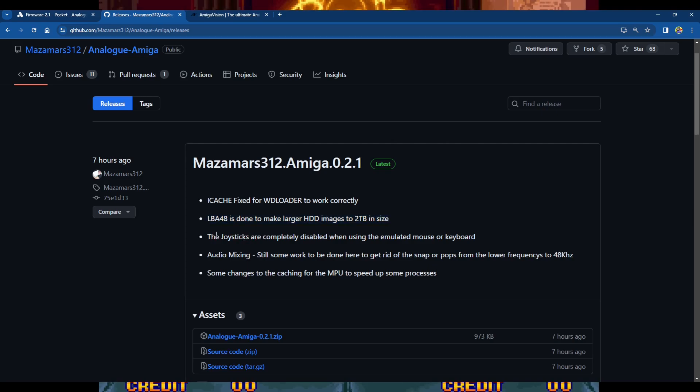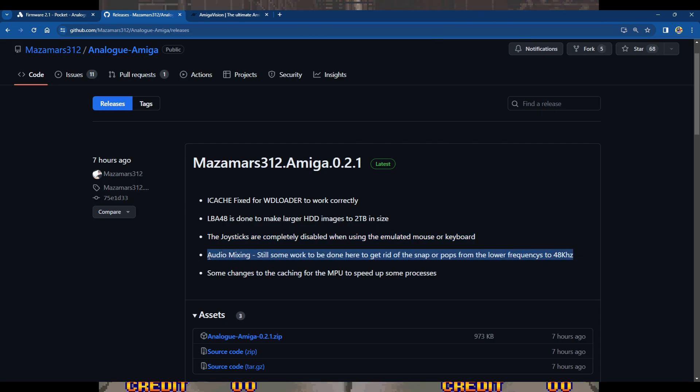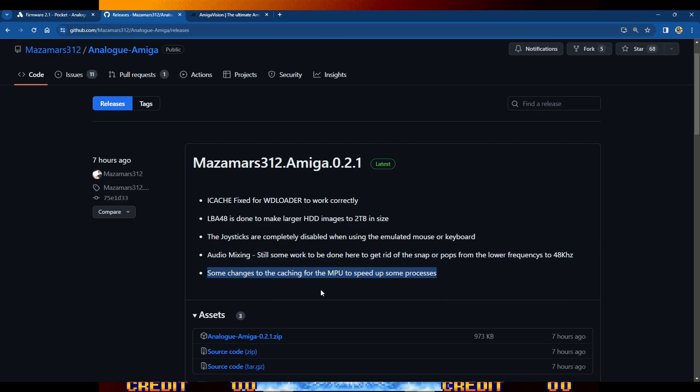With the Amiga core you can now use the bigger image — the same one you'd use on a MiSTer, around nine gigabytes — giving you a whole bunch of extra games and demos: essentially the best version of the AmigaVision front-end. Joysticks are completely disabled when using the emulated mouse or keyboard, and there's still some work on audio mixing to eliminate snaps and pops from lower 48kHz frequencies.